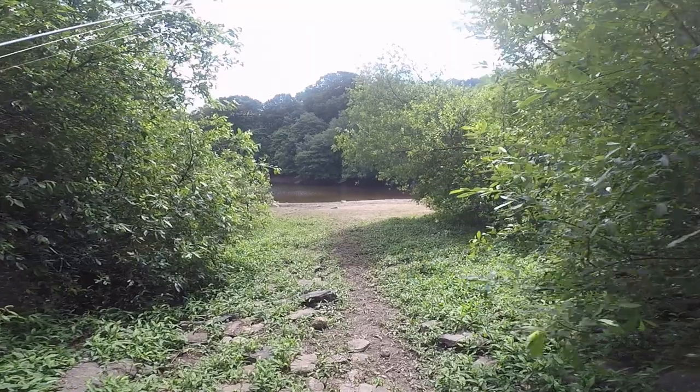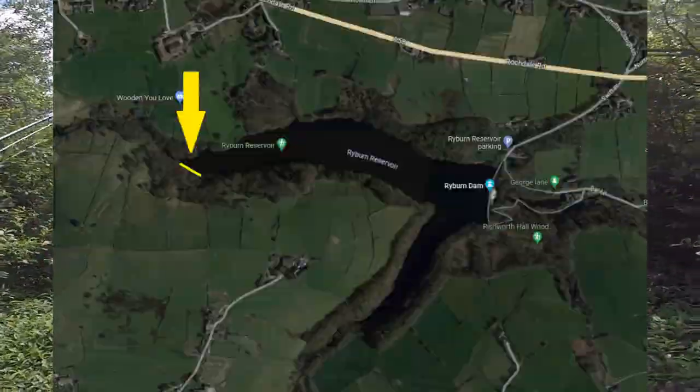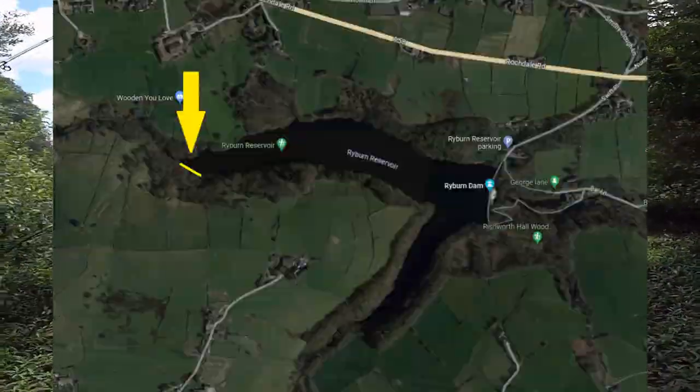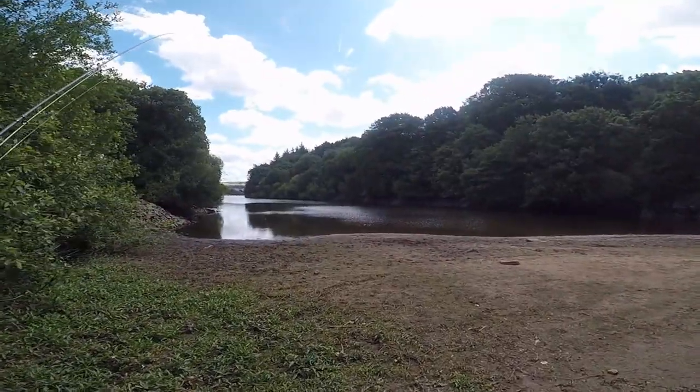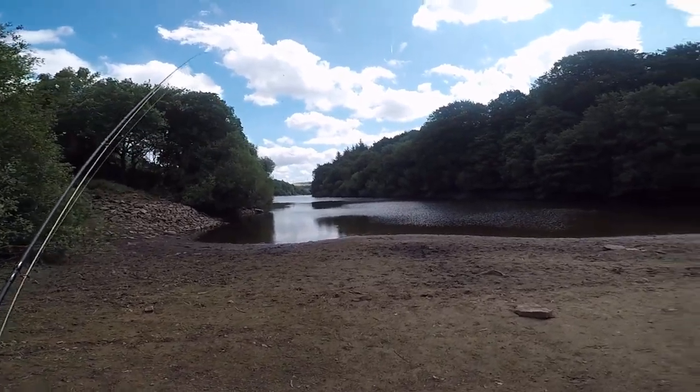Hi everybody and welcome back to MD Fly Fishing. I've made my way all the way to the top of the reservoir because as the water levels drop, more and more areas are opening up for fishing. This area is at the very top of the reservoir.